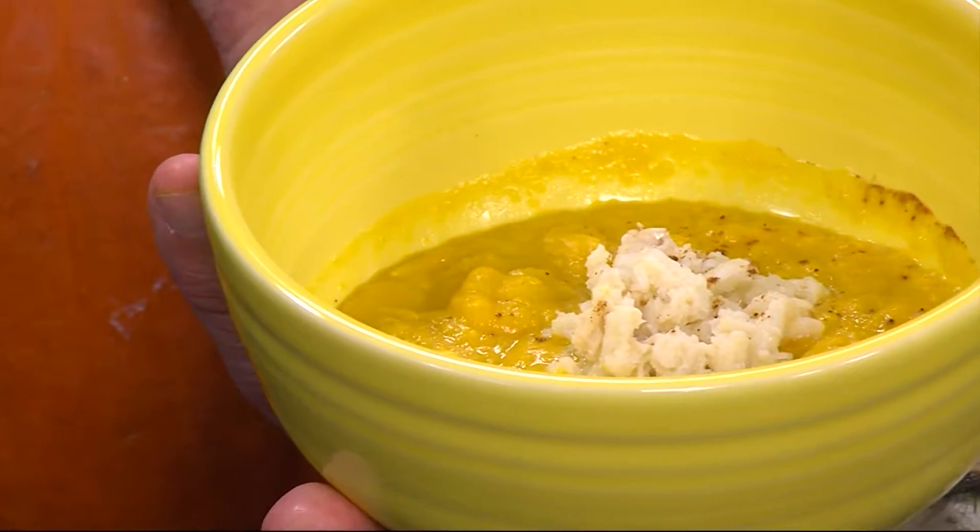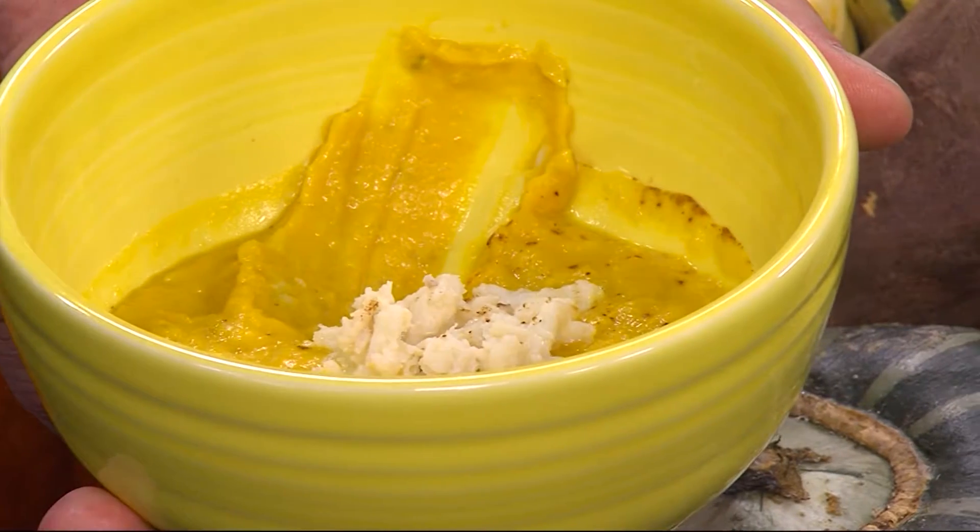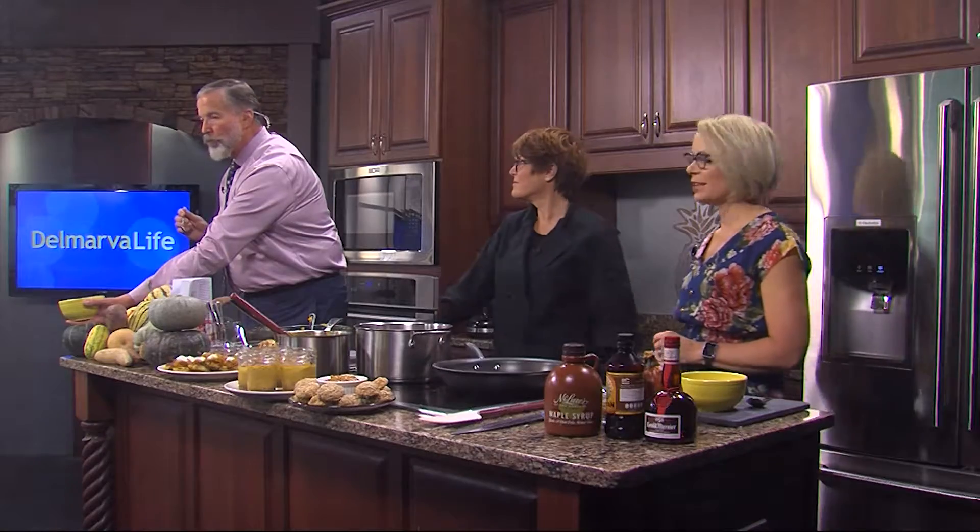Take a look at that — we made that, with a little bit of help from Chef Gretchen Hanson. And Jimmy is already eating his.